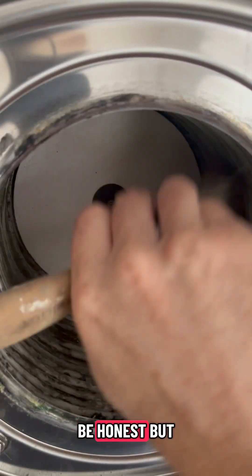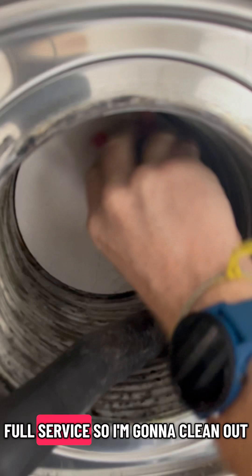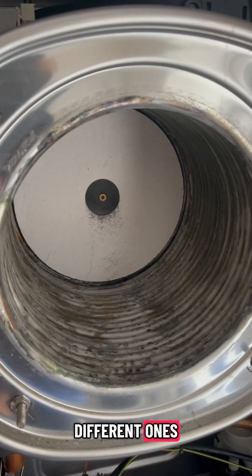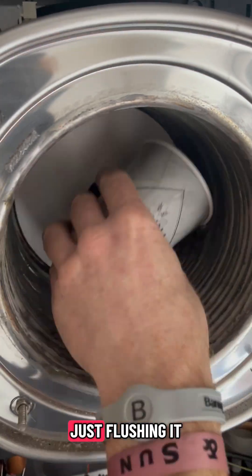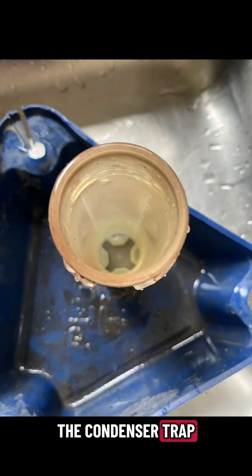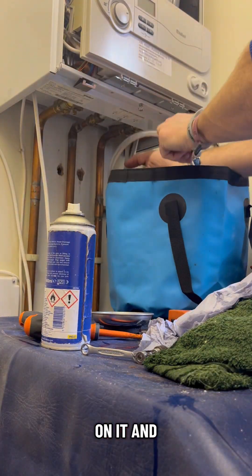It doesn't look too bad to be honest, but we said the full service so we're going to clean it out. Using soft brushes - different ones - making sure it's all nice and clean, all the channels are clean. Then flushing it out with water, removing the condense drum and cleaning it out with silicone.